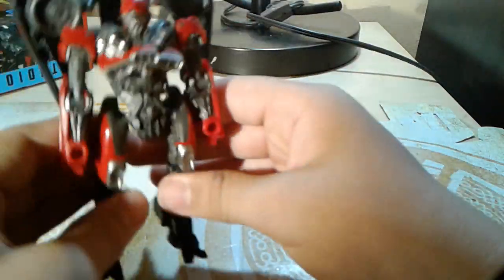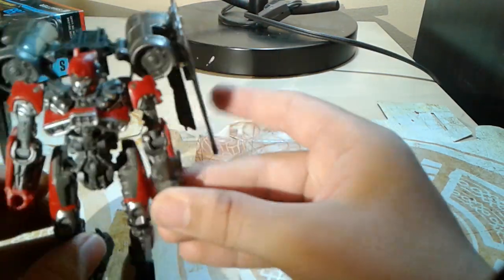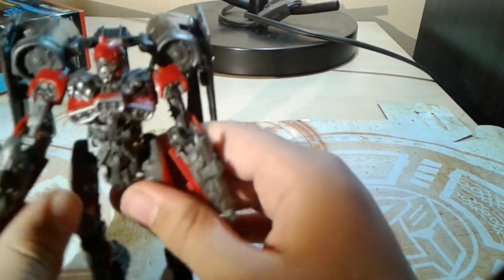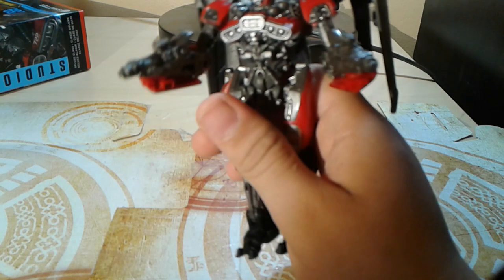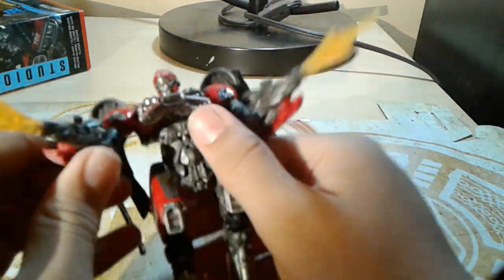Now to give her the guns — they just go into her hand, looks like they're coming out of her hand. Like with the thrusters, these can actually fit with blast effects that come with Siege figures, so you can have her shooting blast effects — yay. Pretty cool.